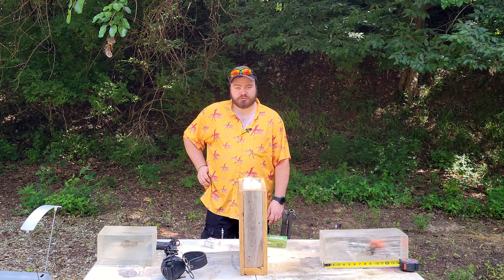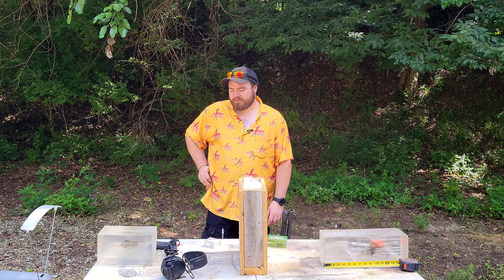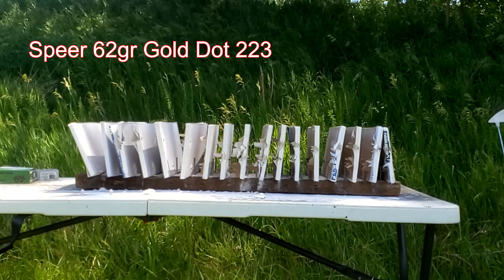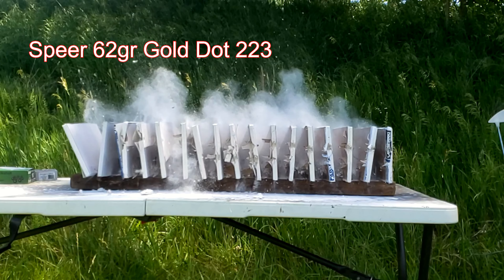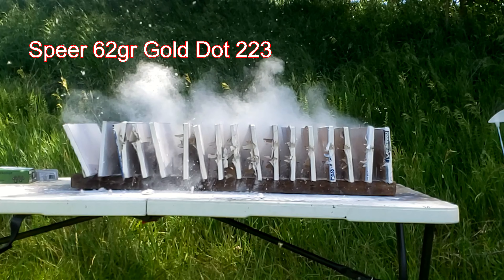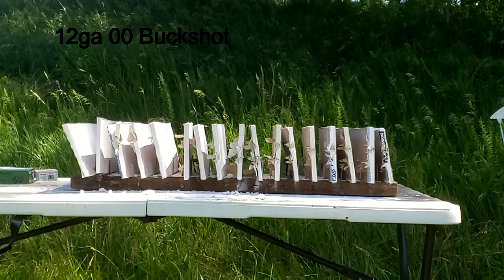Now part one, if you haven't seen it — part one was nothing more than just a drywall penetration test. Let's assume that if we're talking over-penetration, you flat out missed your target and it just had to go through drywall.